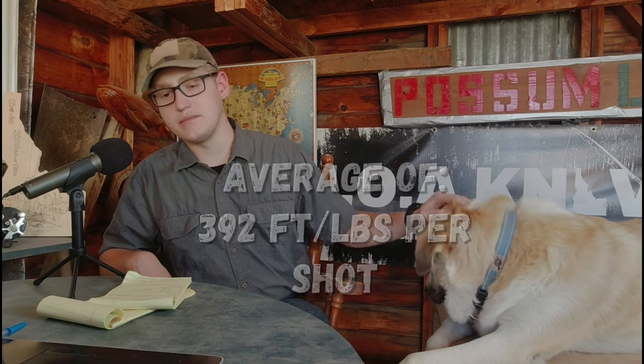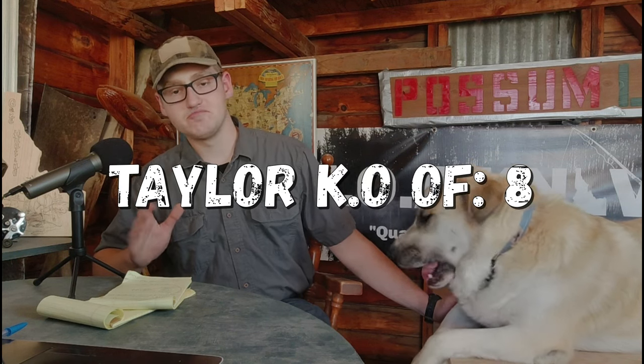Now let's look at the average foot pounds of force and the Taylor KO. Taking the average weight of the two non-deformed bullets — 147.9 grains — and the average feet per second of 1093.33, that comes out to 392 foot pounds of force per shot on average. The Taylor KO for this round is just 8. The Buffalo Bore 10mm 220 grain hardcast came in at around a Taylor KO of 15, so doubtless a good bit higher than this.